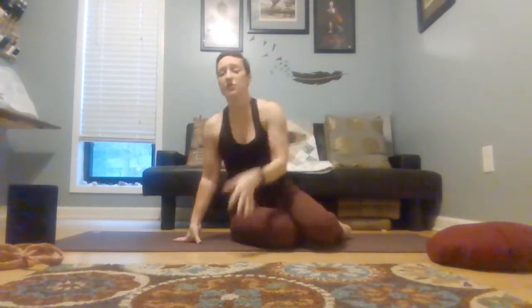And then come down onto all fours. If you find this is really sensitive on your knees, you can either double up your mat or put a blanket underneath your knees for a little more support. And as always, if something doesn't work for you, just fast forward a little, skip whatever doesn't serve you, and use the things that do.